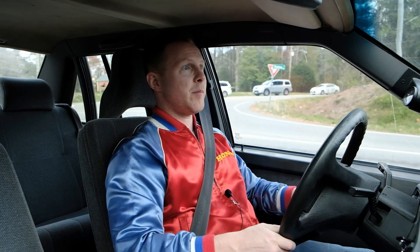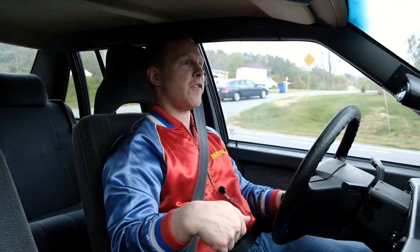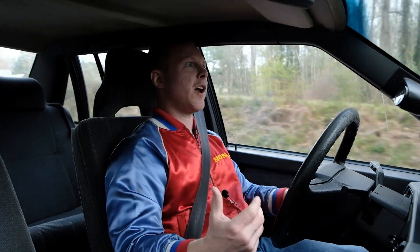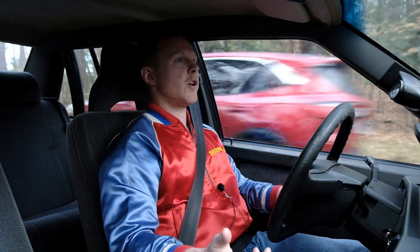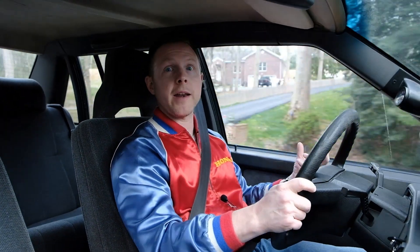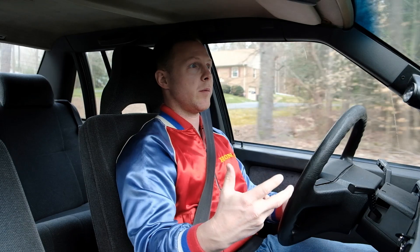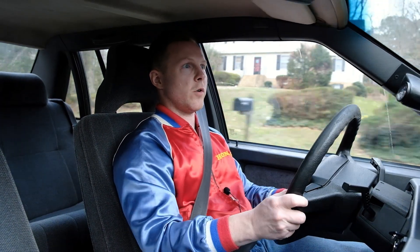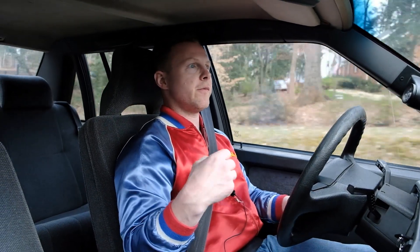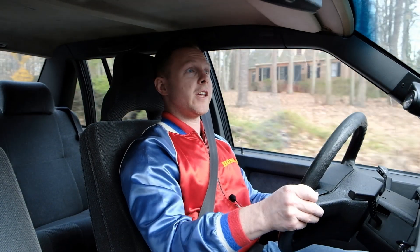This car has IPD sway bars front and rear — they were on the car when I got it, that's 25 millimeters front and 25 millimeters rear. It really helps the handling. That feeling of driving a big car or an old car when you go around a corner and feel the weight — in a lot of cases that's the body lean communicating to you that you're carrying weight in the corners. When you upgrade the sway bars on these Volvos, that upgrade alone does a really good job of making that body lean less.